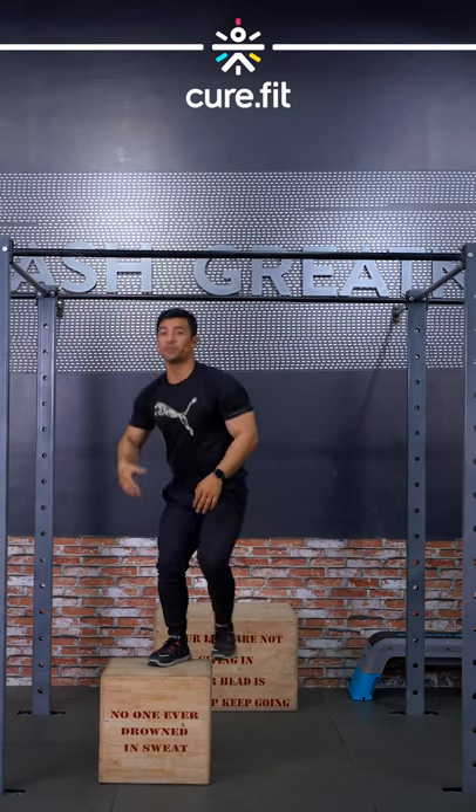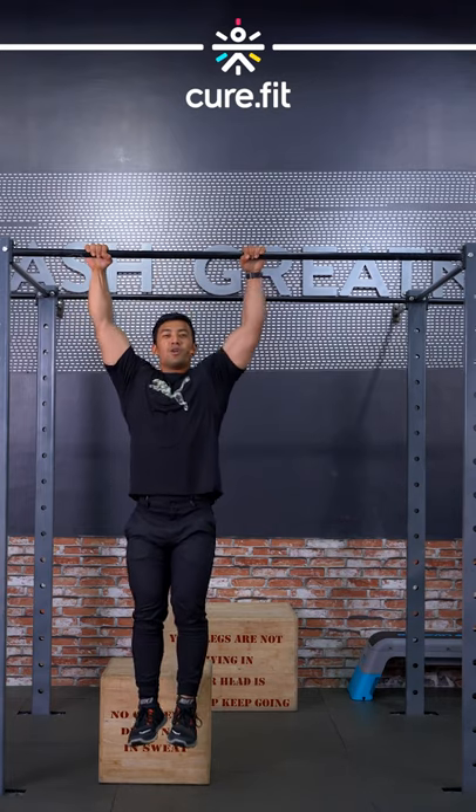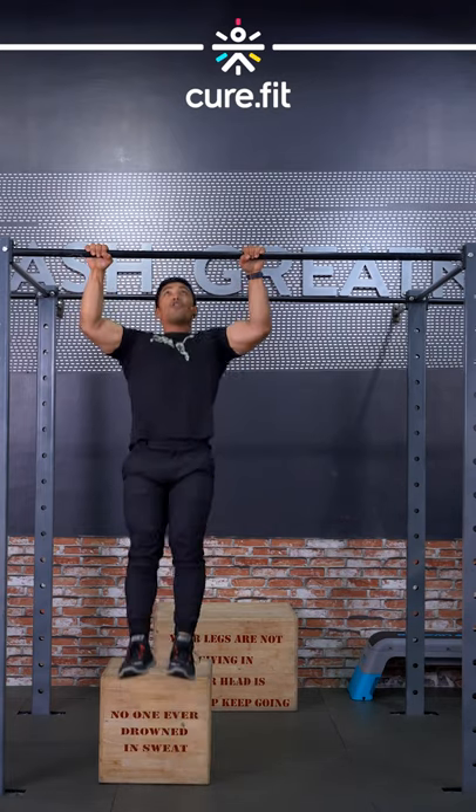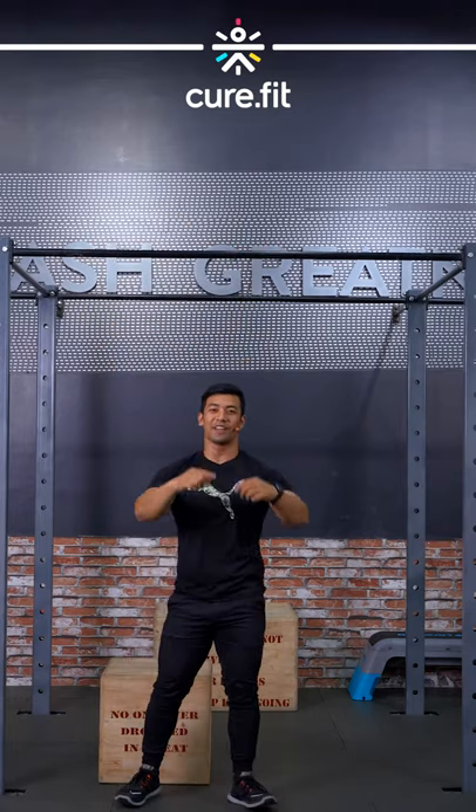Number two, you need to be able to step on the box, jump up, and slowly work on that negative. Once you combine both of them, start repping those pull-ups. Have fun training guys!